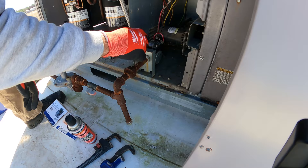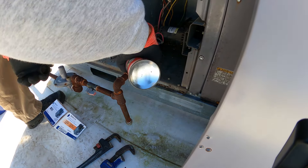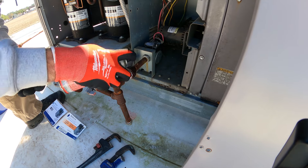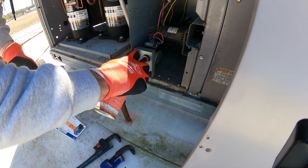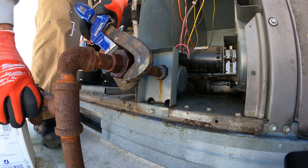I know this fitting is going to be hard to break, so I'm going to go ahead and douse it with some rust breaker. We also need to take this end out of the gas valve and turn the gas off.